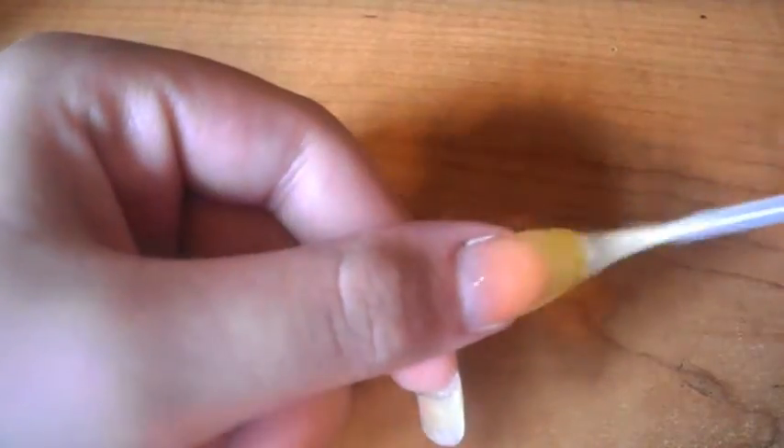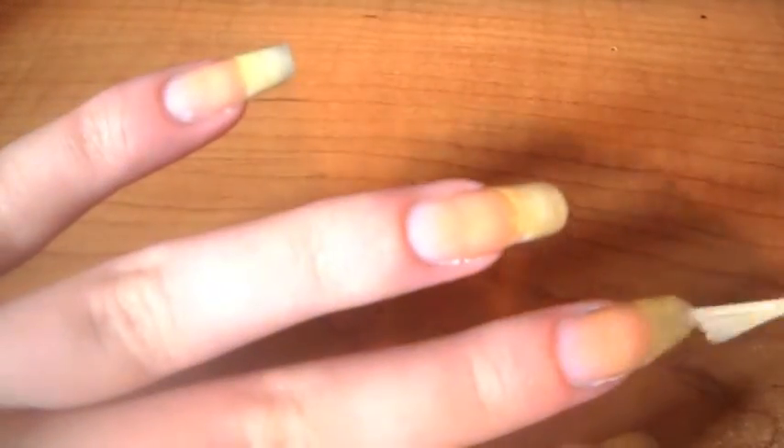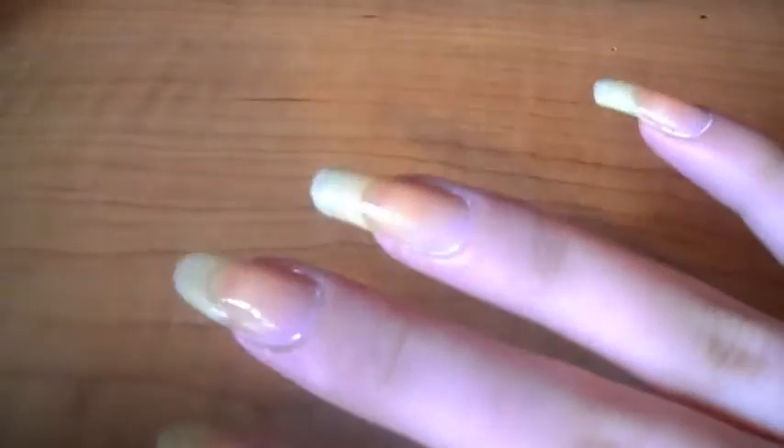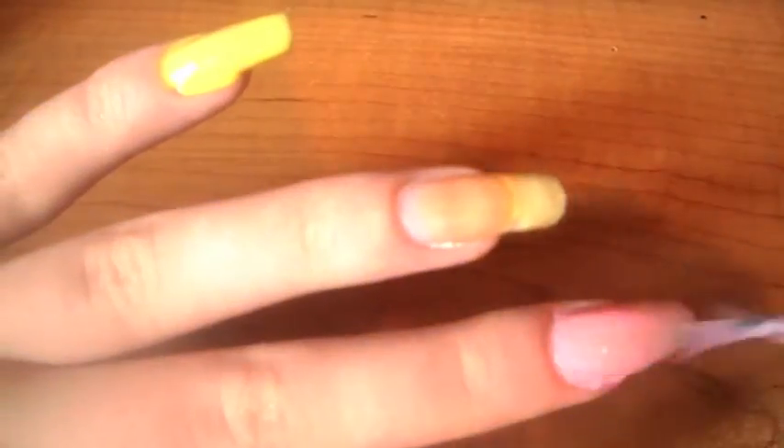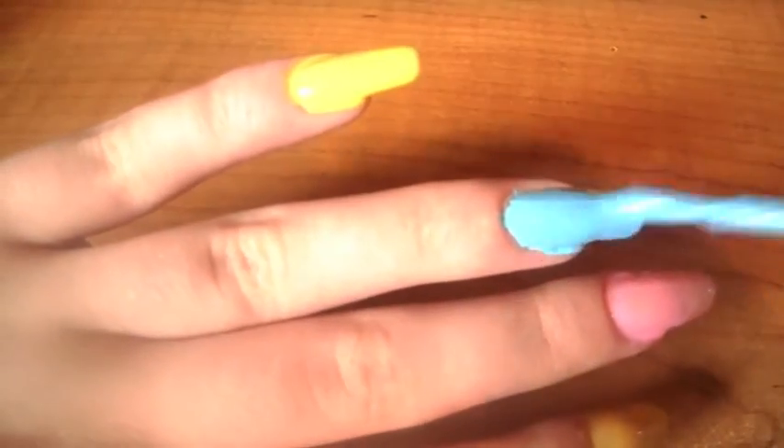First of all let's put our base coat on to protect our natural nails. Then paint our thumb yellow and also the finger next to it on our pinky finger. Then paint your middle finger pink and the finger you've got left paint it a light blue.